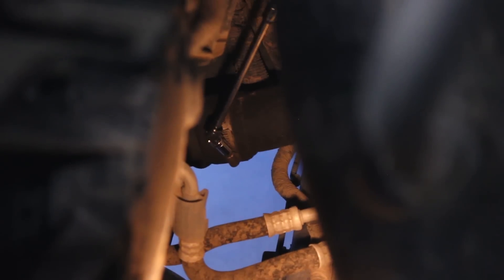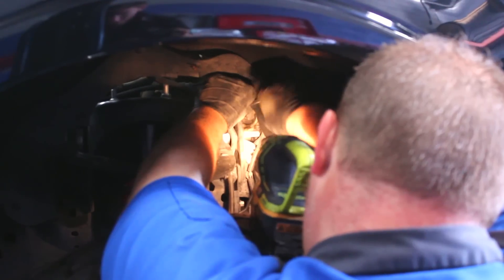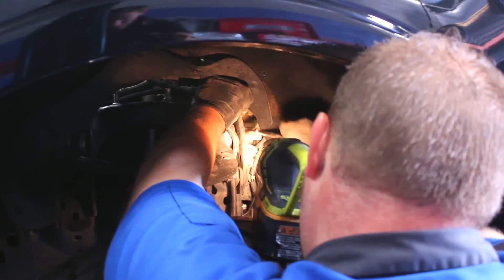The same can be done on the driver's side, but in this case we loosen the bolts on the intake and coolant reservoir in order to move it slightly out of the way of the piping.